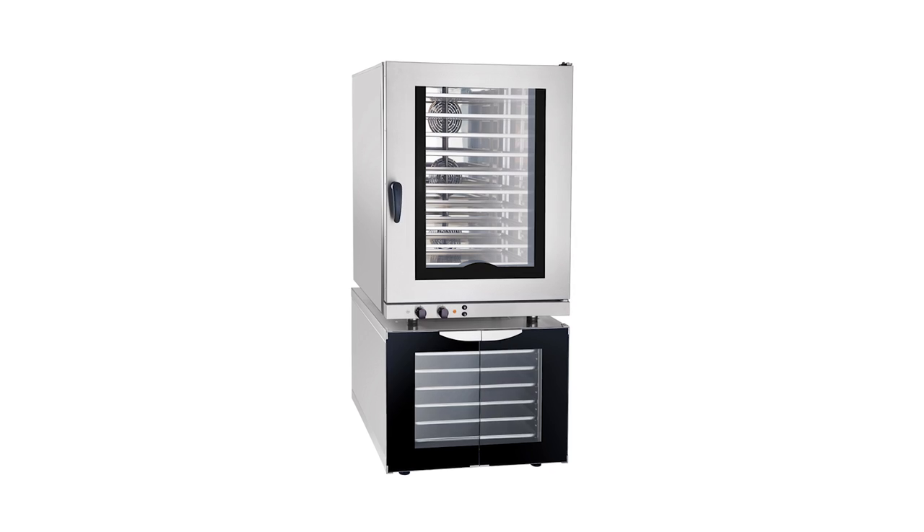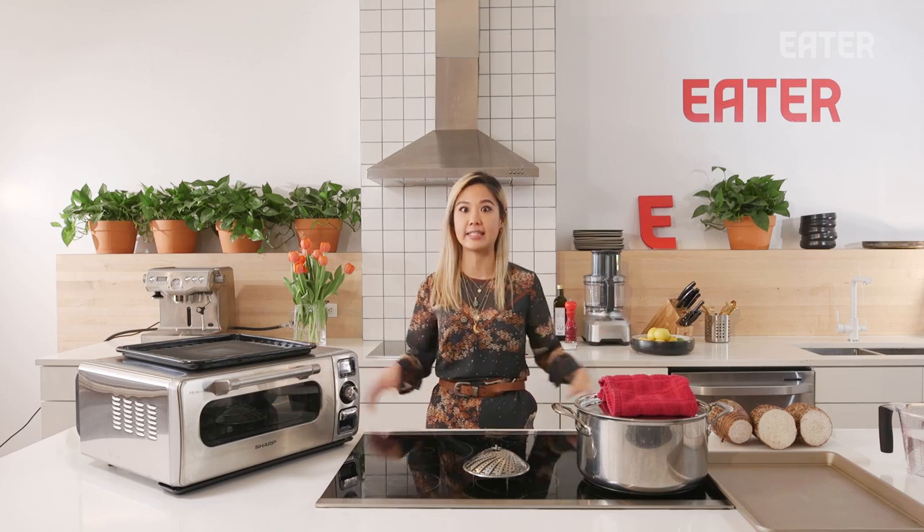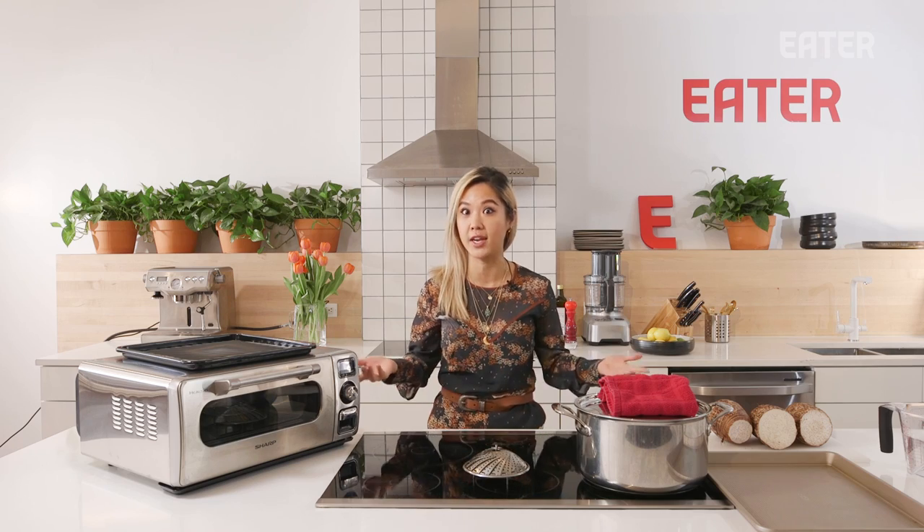A lot of chefs and professional kitchens have something called the combi oven. The combi oven is essentially a steam oven that uses dry heat and moisture at the same time. You can just steam if you want, you can just bake if you want, and then you can combine those. It's something I use a lot in my kitchens, and the problem is it's super expensive. I bought mine used and it was like 20 grand.